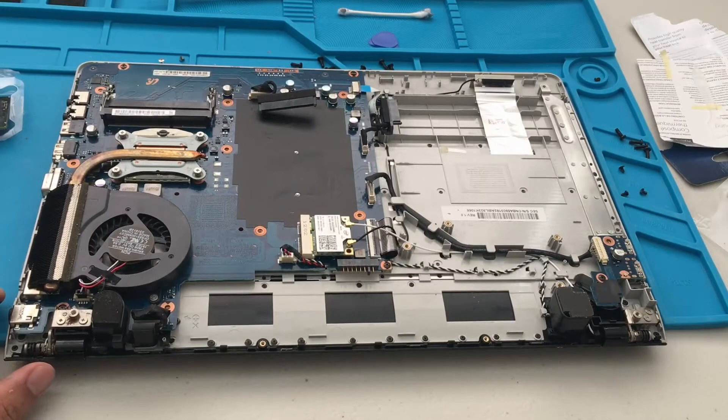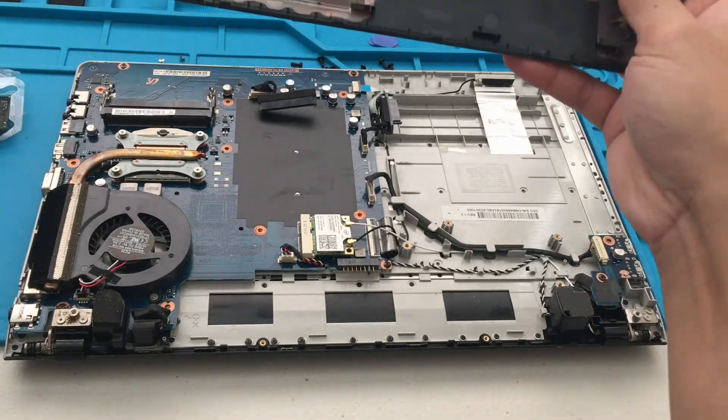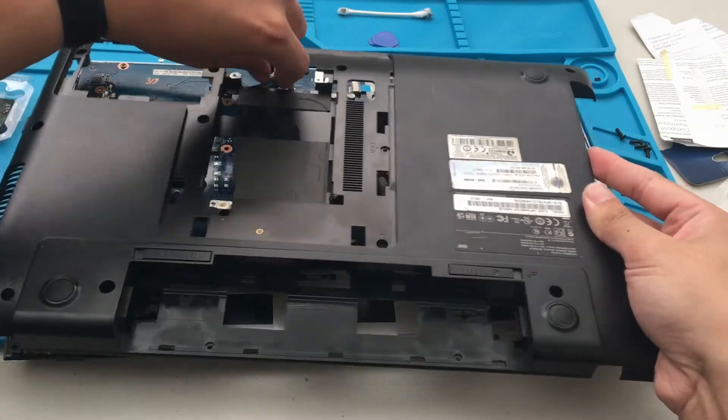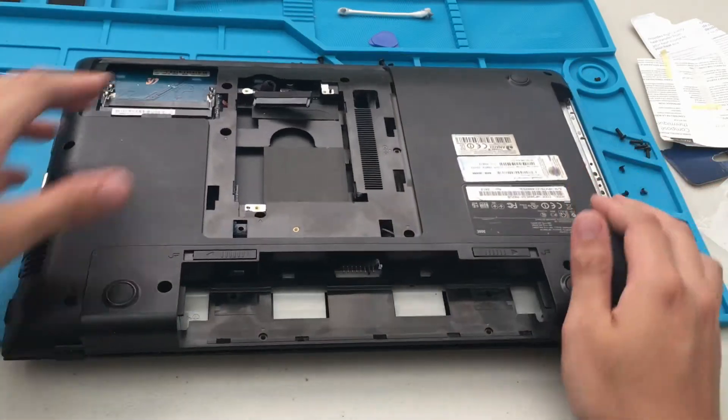Alright, that is good to go. Now we can put back the bottom cover. One thing to definitely keep in mind — we want to slip the SSD or hard drive connector into this hole right here.